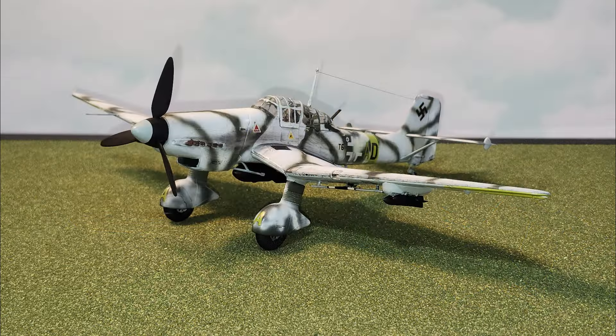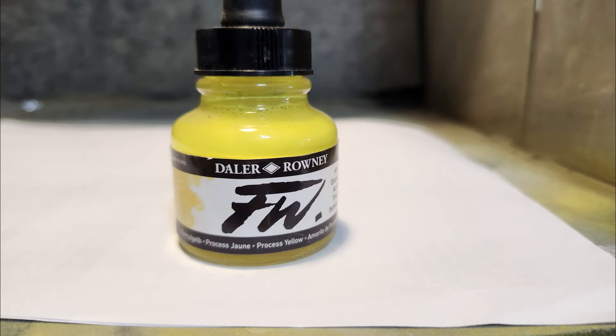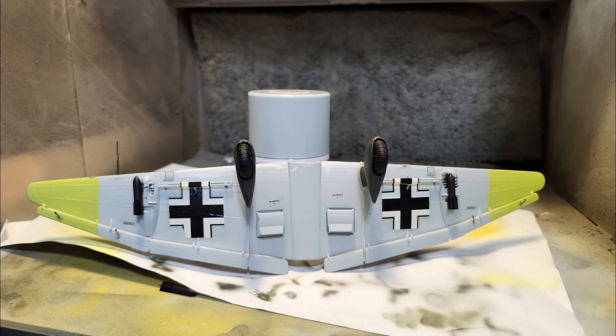I also finished off the Monogram JU87D Stuka, and that one kind of took on a life of its own in a way that it shouldn't have. I decided to use acrylic ink — I didn't have any yellow paint left, but acrylic ink doesn't have to be thinned and goes right through the airbrush. The problem is it goes on very thin, so I wound up using that to mark the wings and it did a good job over the light Luftwaffe blue. Good enough — I'm not going to get too far in the weeds on this.